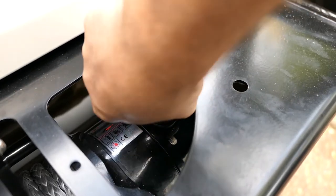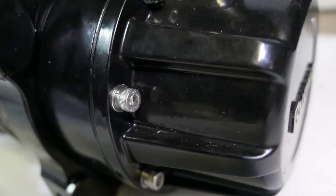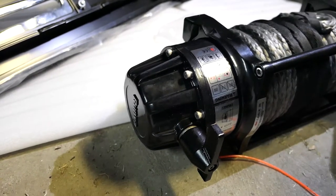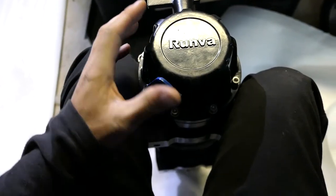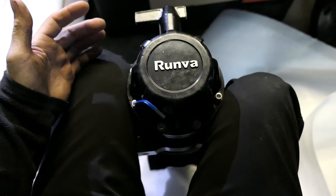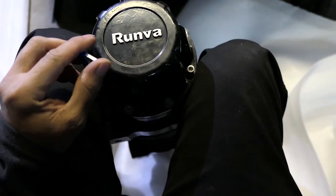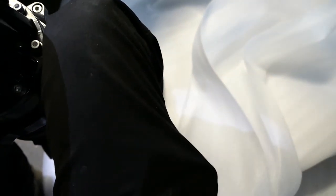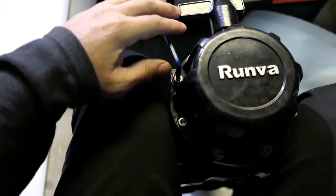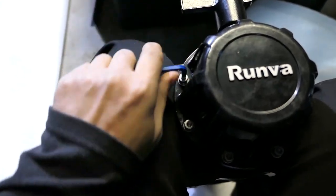Literally all we need to do is undo these eight bolts, keeping pressure on the actual housing itself against the winch, rotate it 90 degrees, and then put those bolts back in. A good way to do this is put the winch up on its end like this, hold it between your knees — there is a little bit of weight there, so you'll have to be careful. I've got this on some of the packing foam that was included with the winch bar itself. It's a 5mm Allen key, so we're just going to go around and undo all of these.